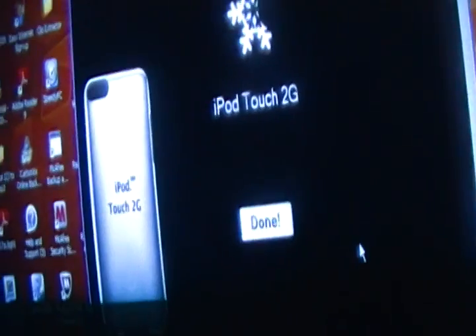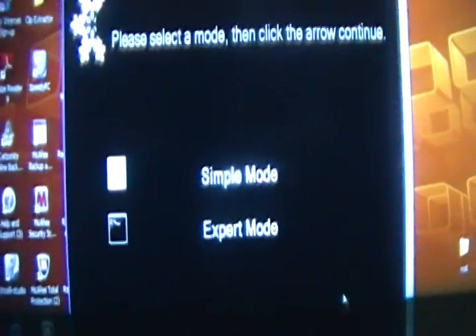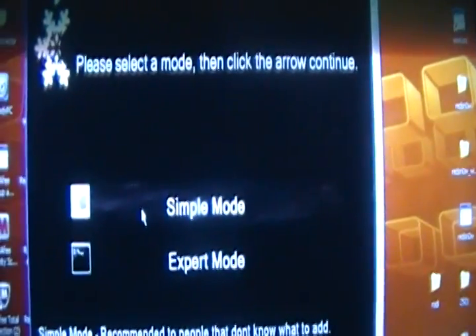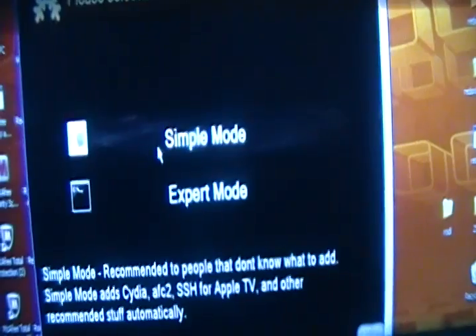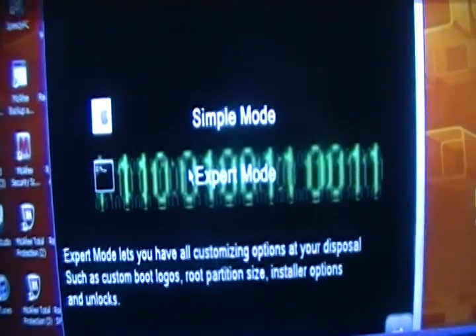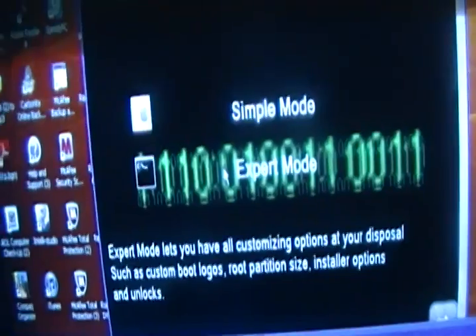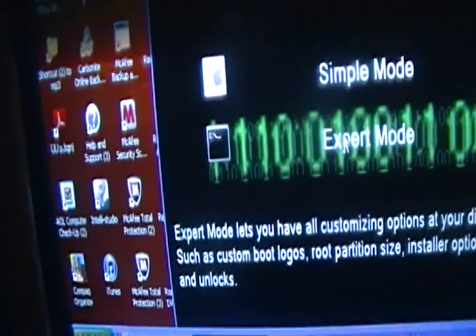This is our first screen. Click Next. You'll see the mode selection: the simple mode just installs Cydia. The expert mode lets you customize options such as custom boot logos and startup options. If it's your first time, I suggest you do simple mode. In simple mode, it automatically starts the jailbreak. If you go to expert mode, make sure it has the checkmark and click Next.